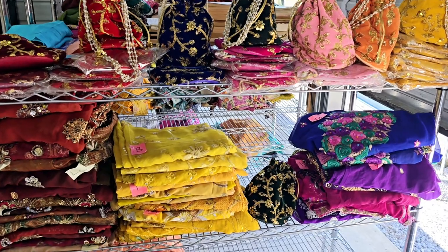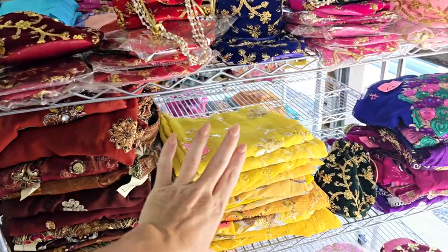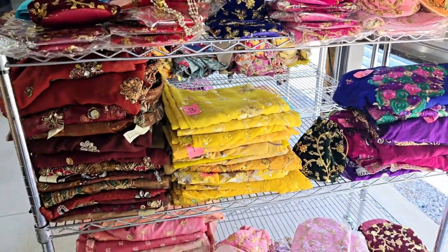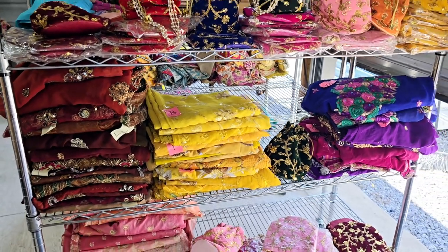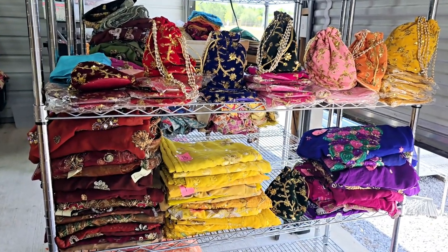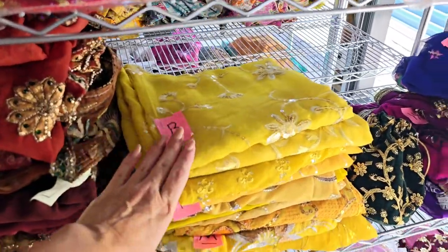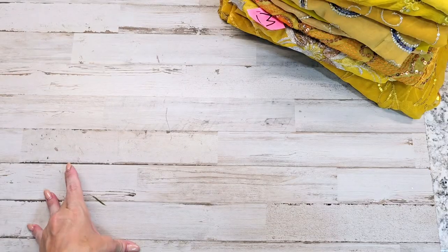All right, I thank you guys for being patient with me. This is the vintage sari sale video number five, and in video number five I'm doing yellows. Video number six will be browns and video number seven will be purples. I might even be able to do yellows and purples together, but I'm going to try to keep each video per color, because when people want to shop for the sale they don't want to go through a two-hour-long video to find the color they want. So this video is going to be a yellow flip-through for each and every one of these.